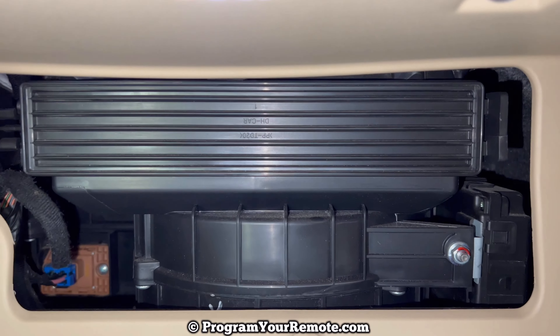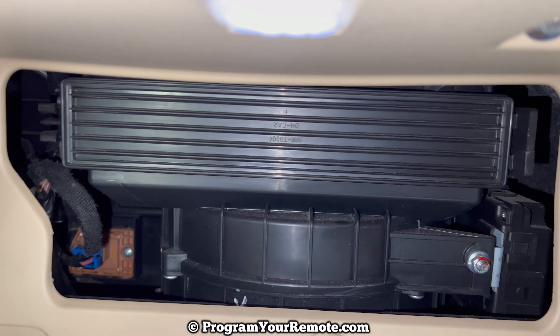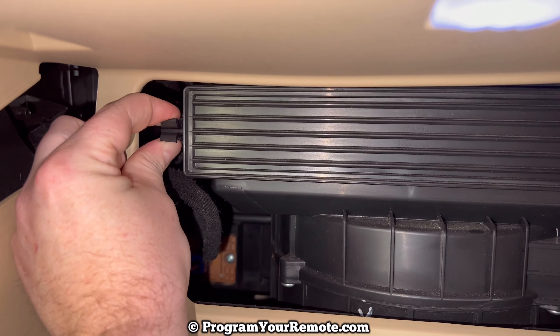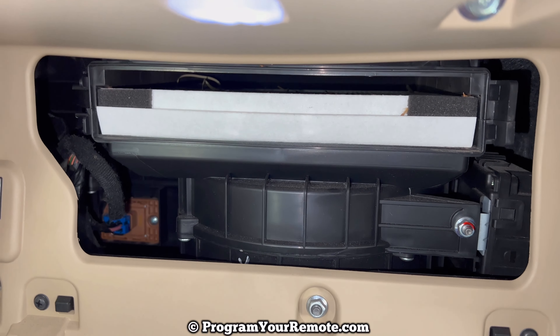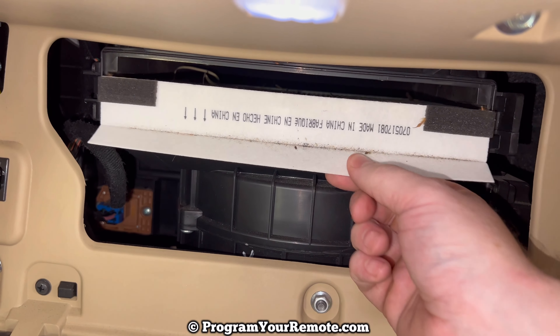Now if we take a look up in here we can see the access door to the cabin filter right here. There are pinch clips on the side that you need to pinch like that, and then the access door will pull off like that. And now we can see our cabin filter right here.